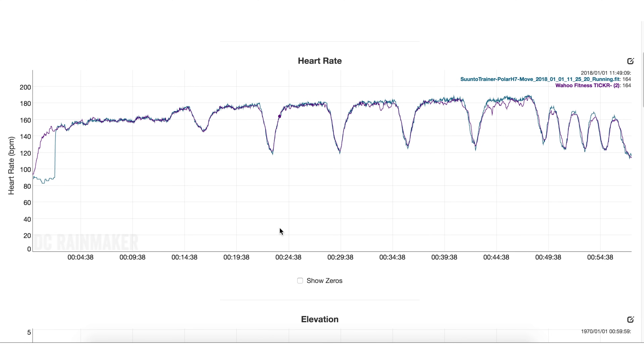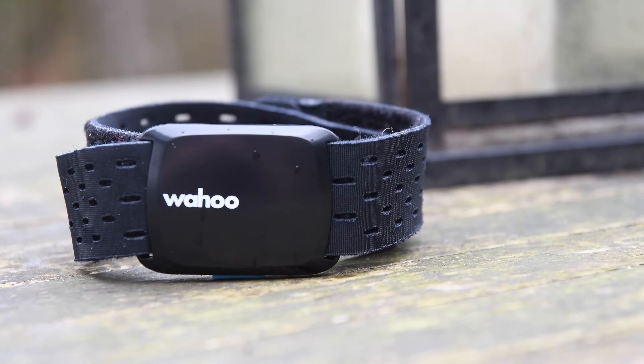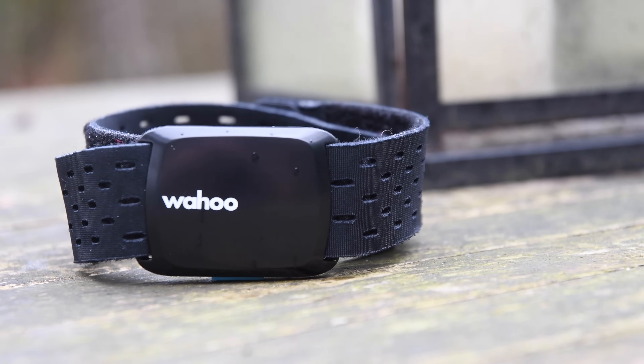So there you go — wrapping things up with the Ticker Fit. Overall, it's a good little unit, but for $79, looking at competitors like the Scosche Rhythm Plus or the Polar OH1, both of those actually have more features. The Scosche broadcasts pace and cadence so you can connect to apps and devices; the Polar OH1 has onboard storage so you can download workouts after the fact without needing a watch — more useful for gym scenarios. Check out the full in-depth review in the description. Thanks for watching — have a good one.